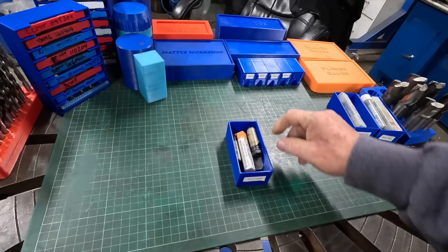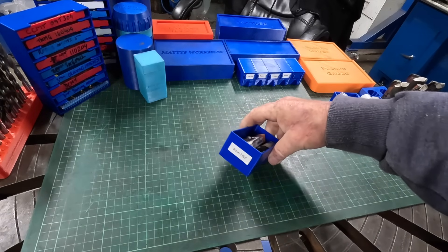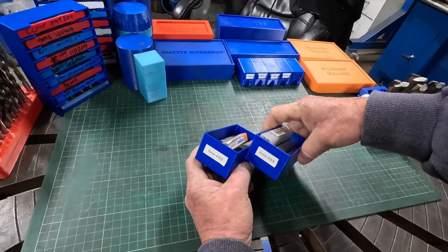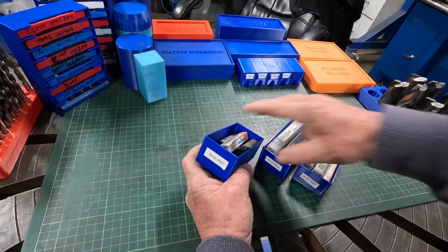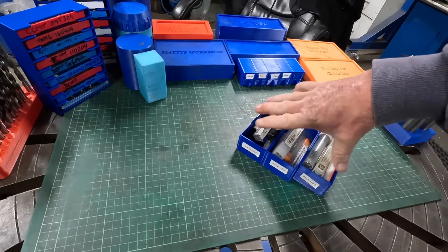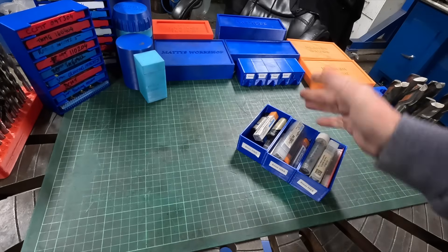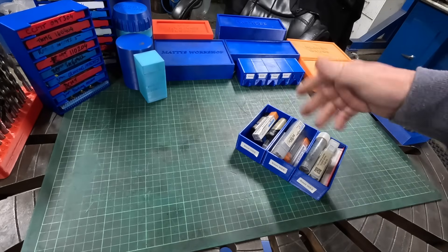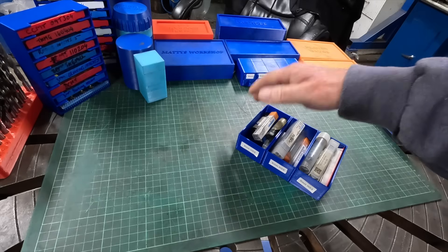I've got a drawer full of these little boxes for holding end mills — six mill, five mill, eight mill. I've got them for metric and imperial. Game changer. You're not looking around trying to find that one size; you go to that box and you know what you've got.